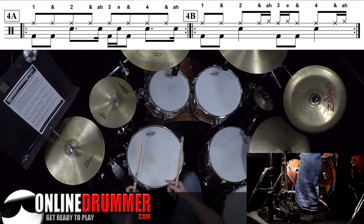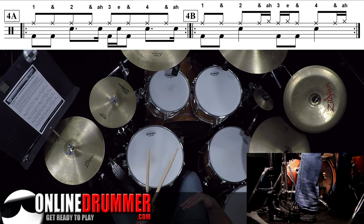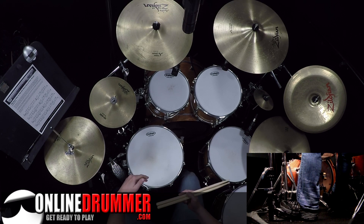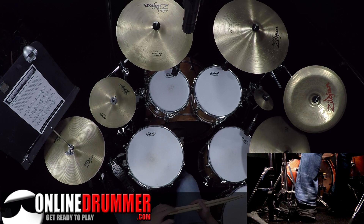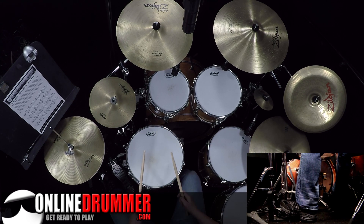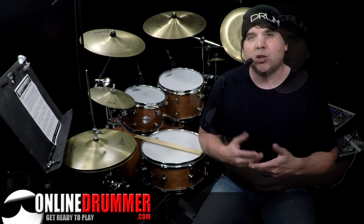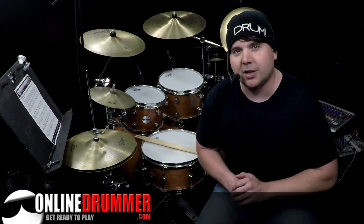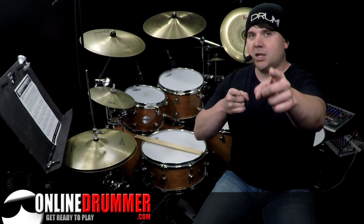We'll go back to the snare — there are all kinds of things you can do. Once you've built the coordination to play one of those beats, try moving the stick around the kit, because you've already built the coordination to play that pattern — we're just going to be moving it around. I hope you enjoyed this lesson and have fun moving your left stick around the kit. Check out OnlineDrummer.com for sheet music to your favorite songs — we've got articles, beats, all kinds of things to keep you drumming throughout the week. Have a great week of drums. Keep drumming.